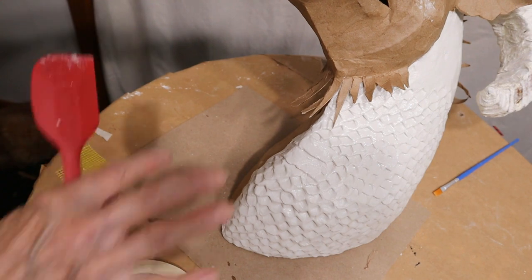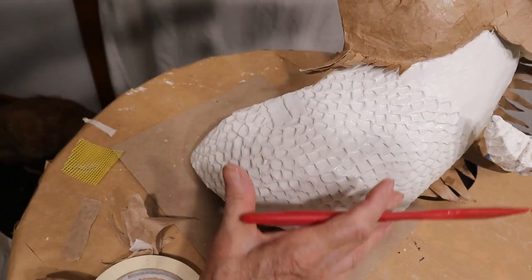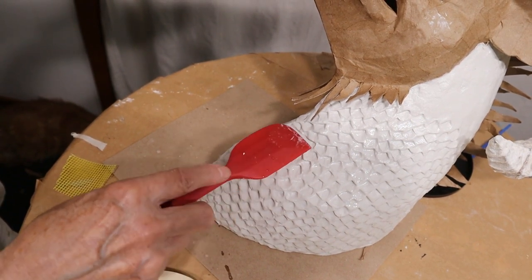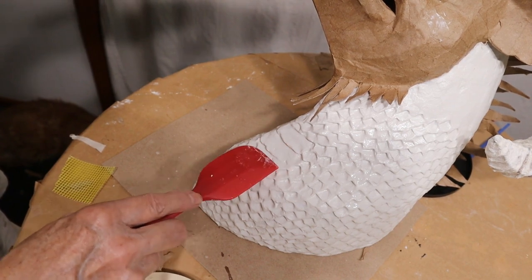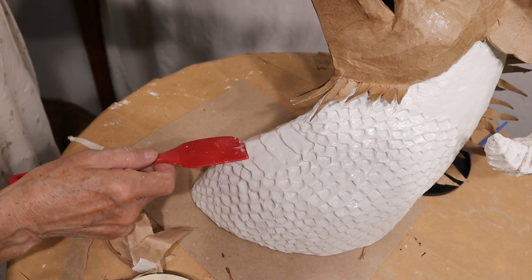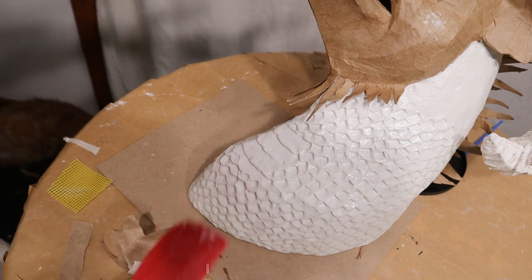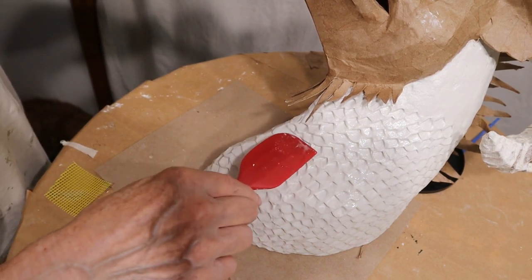I decided that this was too much — the texture is really nice but having it on the entire neck felt like it was getting to be too much. So I'm going back over it while it's still damp enough and giving him some of those really wide scales — the ones snakes have on their tummy. I'm going back over it with the damp spatula. If you think this might be an issue, keep checking from a distance fairly often, because if you leave it too long you won't be able to flatten them out.